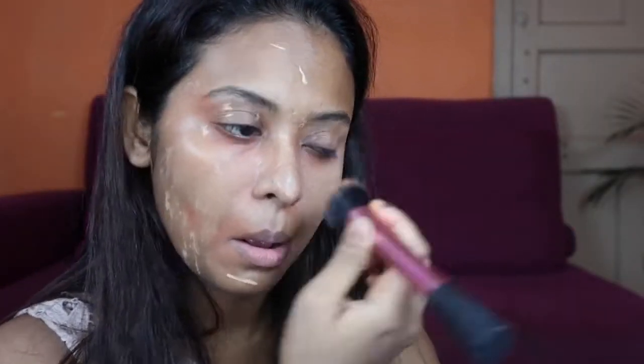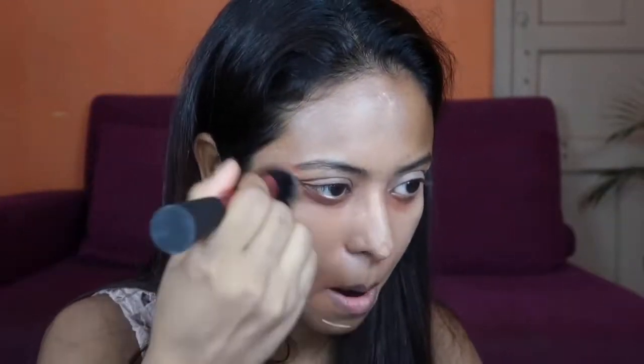I am going to use my Real Technique sculpting brush — this brush is very good for cream-based foundation. Blending is a very important part of your makeup, because if you do not blend the foundation, your makeup will be very patchy and uneven. So blending is very important.